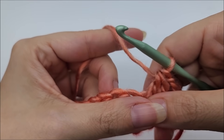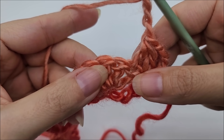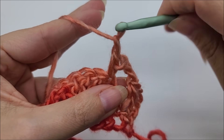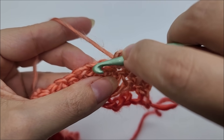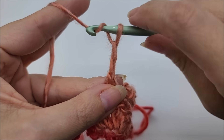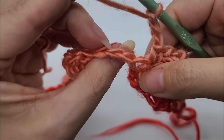Now we begin our repeat: chain three, and put a single crochet into the next stitch. Chain one and skip one — which will actually be the center stitch of our shell — then single crochet into the next. Then chain three again, and now we're going to do a double crochet five-together over the next five stitches — one of them will be the chain space.